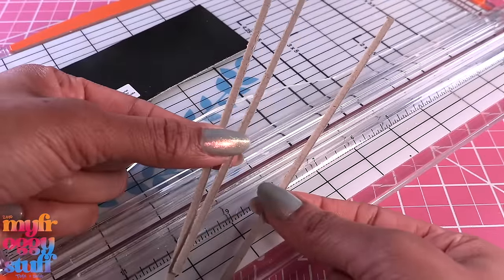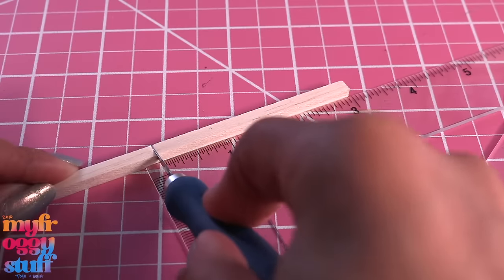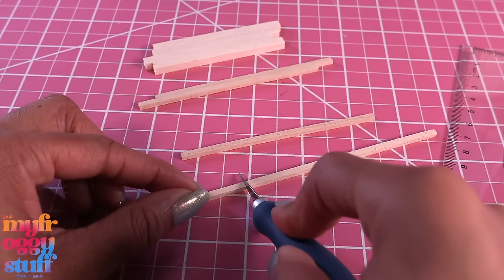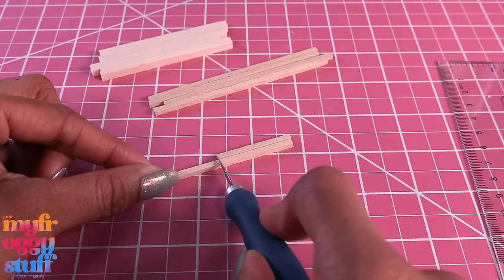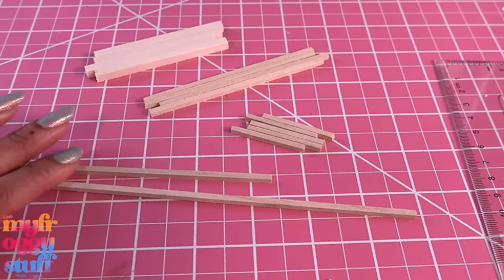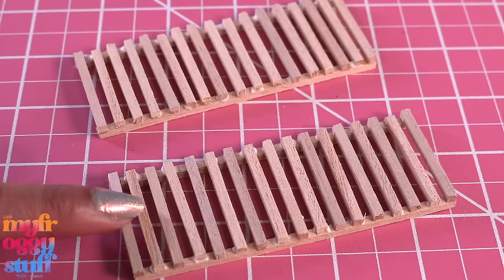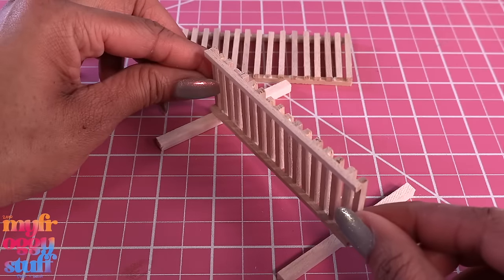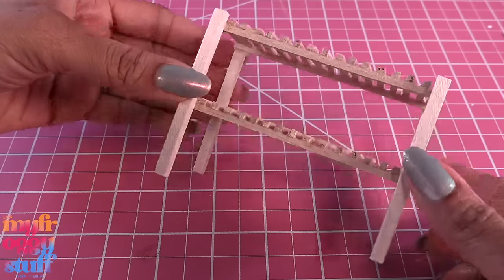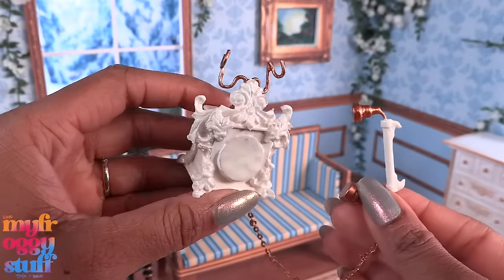I take square wooden dowels — one that's a quarter inch and two that are an eighth of an inch. I cut the quarter inch wooden dowel into three-inch pieces and the one-eighth strip into four-to-five inch pieces — I need four of those — then cut several one-and-a-half inch pieces. Once I cut enough, I glue them going across creating shelves, then glue them between the quarter-inch pieces at a half inch and near the top. After gluing down one side I glue on the other — allow it to dry to make a little shoe rack for our mini shoes.